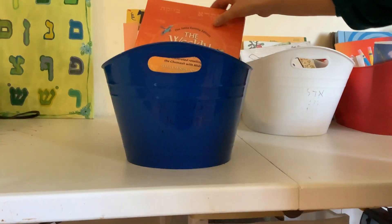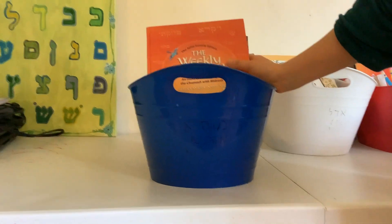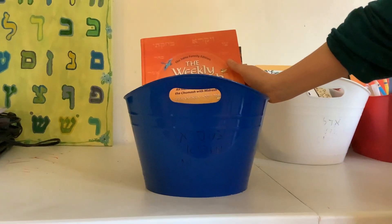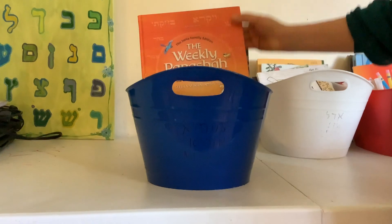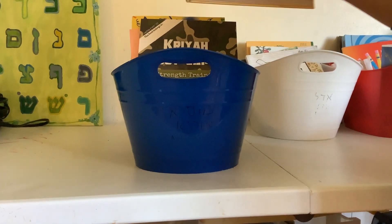Hi everybody! I want to share with you my nine-year-old's book basket that we do for homeschooling for Jewish studies. The secular studies use a cyber charter school — this is just Jewish.